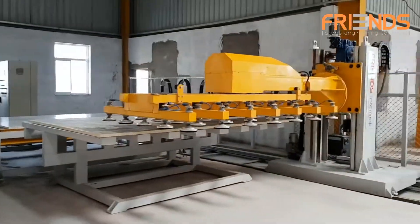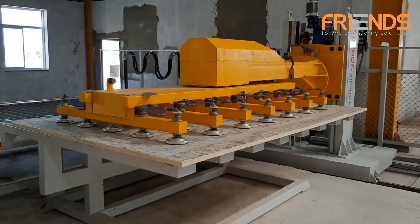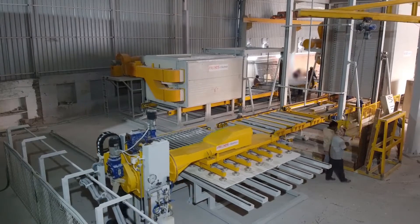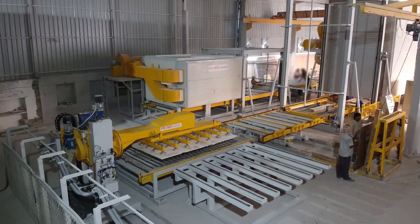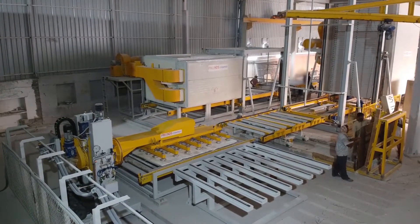The suction cups are separated in groups and are automatically cut off when the slab is small, to keep the suction force high. Friends Engineering Works has been adopting the most up-to-date technology, and our robot with open book matching distinguishes us in the global market.